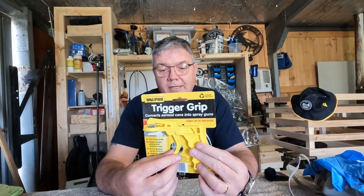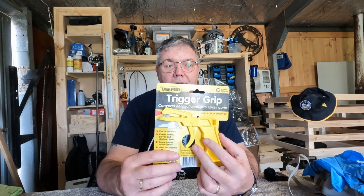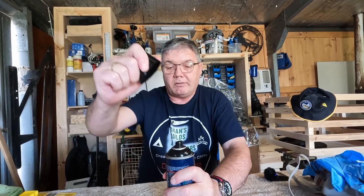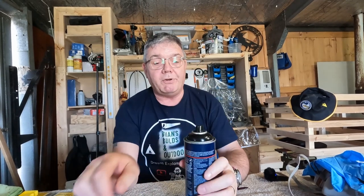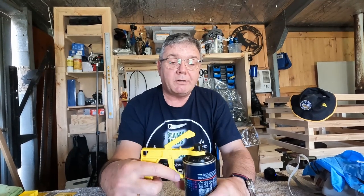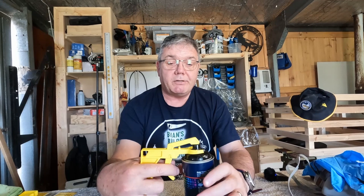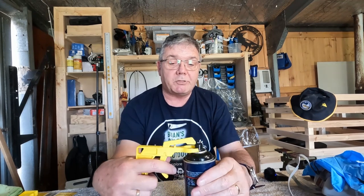It is by using one of these trigger grips. They aren't expensive — like five dollars each from the local big box store. The basic idea is that they slip onto the neck of the can; this collar here will fit around the collar on the spray can, and when you squeeze the trigger this arm depresses the spraying nozzle.